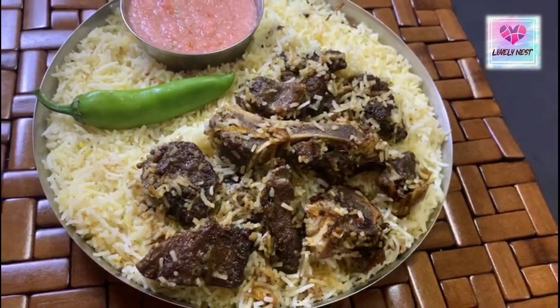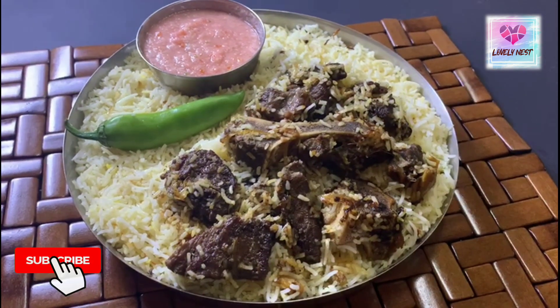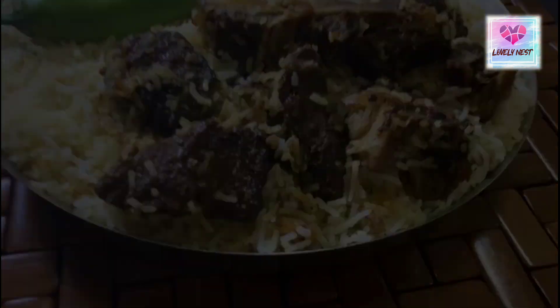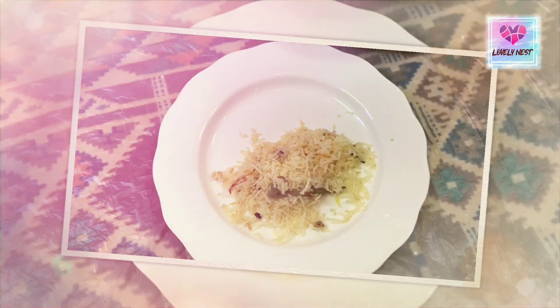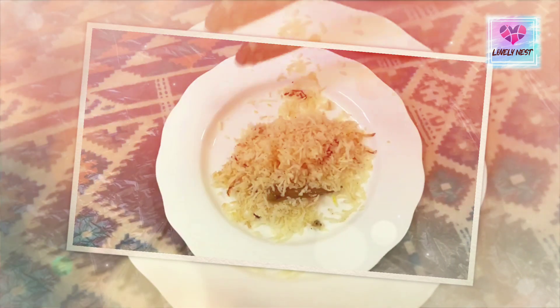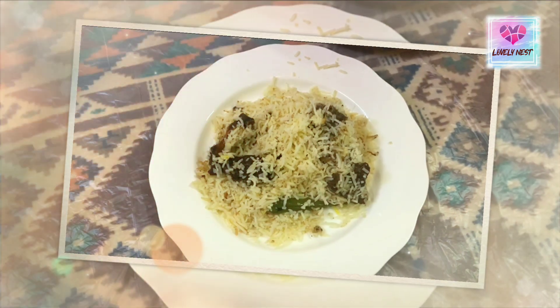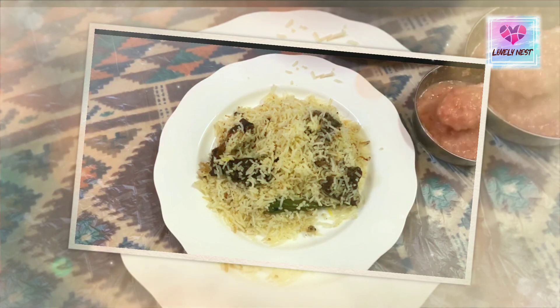We are ready for the last plate. This is a beef mandi recipe. You can try it because it has an orange juice and saffron flavor. We have a lot of spices. We are ready for the last plate.